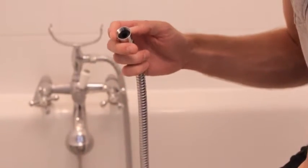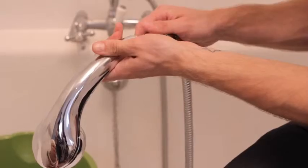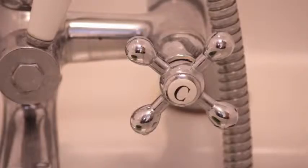Make sure the washer is in place for a tight seal. Take your water efficient shower head and screw it back onto the hose. This only needs to be finger tight. Turn on the tap.